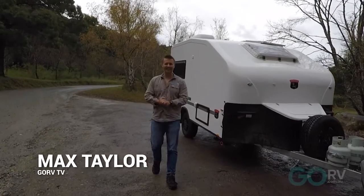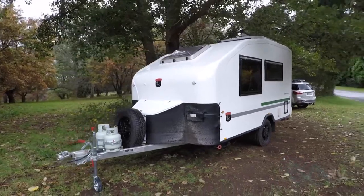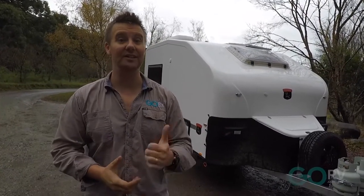G'day guys and welcome to another Go RV van of the week. This time we are looking at the Freedom Plus by Centaur. It's lightweight, it's fiberglass sandwich panel construction, and it can be towed by a massive range of tow vehicles. So let's check it out.